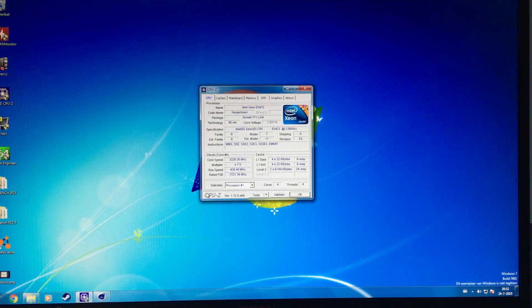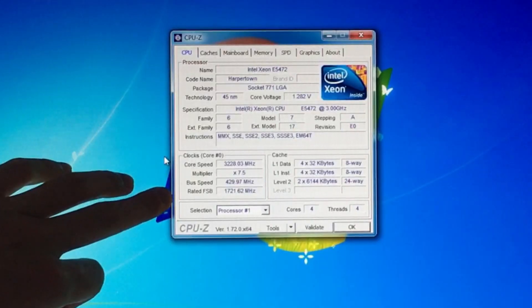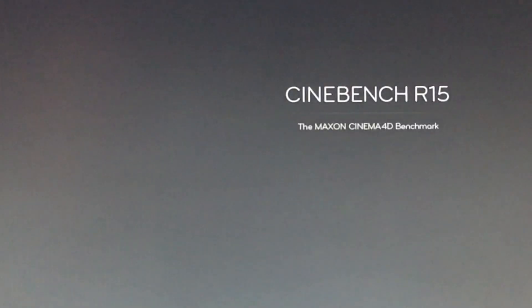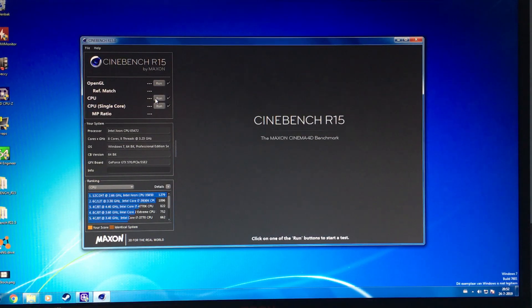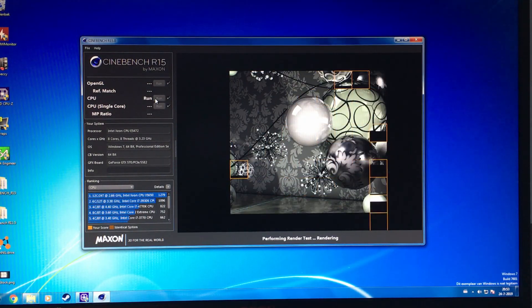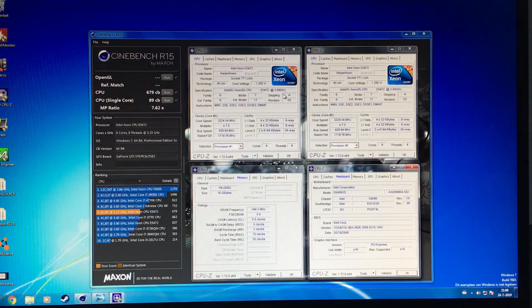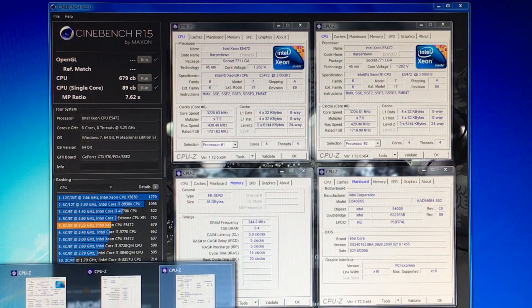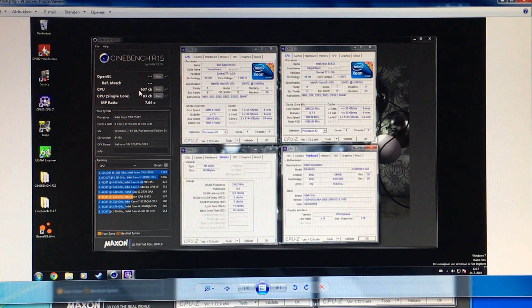We're now booted back into Windows with a 430 MHz frontside bus, and the effective rated frontside bus is now at 1720 MHz. So we can launch CineBench R15 again and see what improvements we get. The tests have run and the results are in. For the CPU it is now 679, and for the single thread it is now 89. Looking back at the previous results of 637 and 83, that is about a 9% uplift — which is pretty nice, and sort of to be expected given the ~200 MHz increase in CPU frequency.